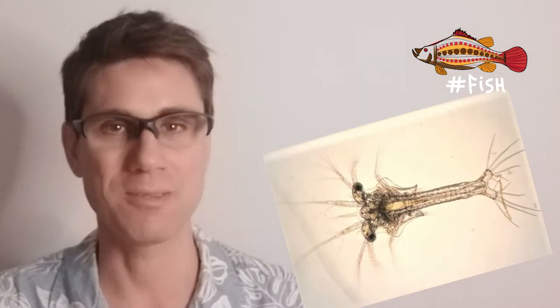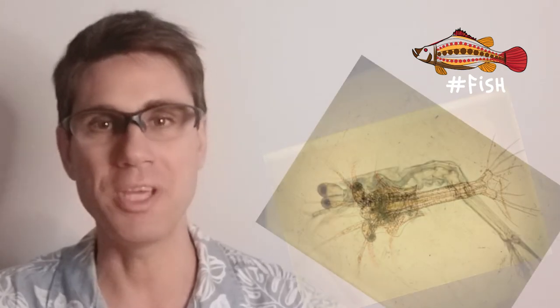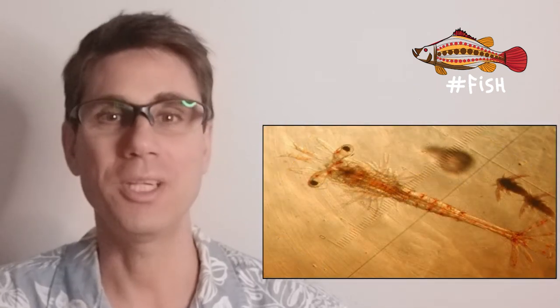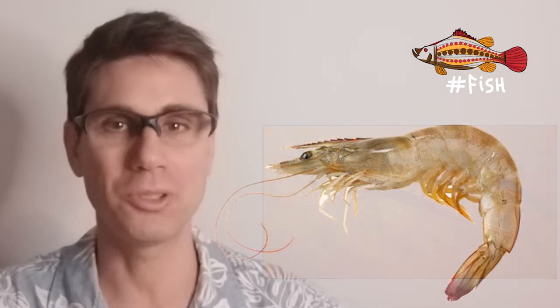Welcome back to hashtag fish. In the second episode of the shrimp culture playlist, we will be going through one of the most fascinating aspects of animal biology, which happens when an animal goes from something like this, to this, and then to this, only then to become this, which is not even a proper shrimp yet.